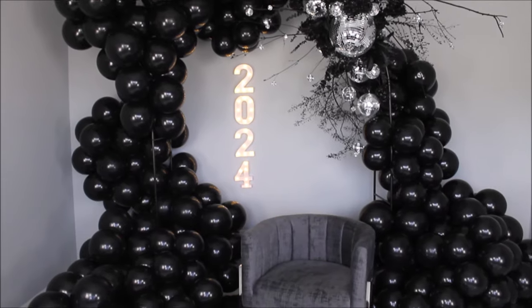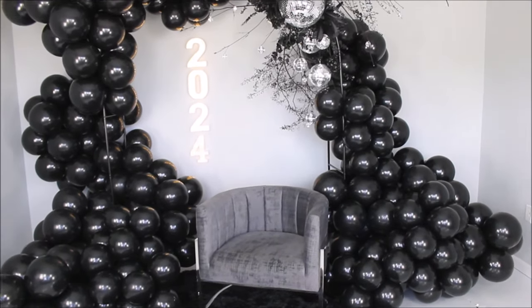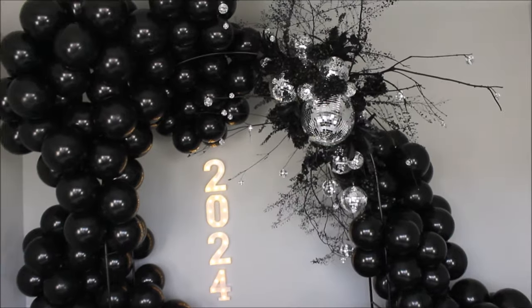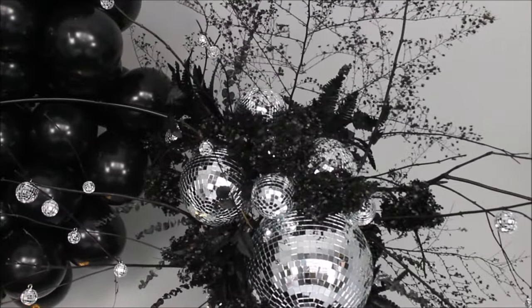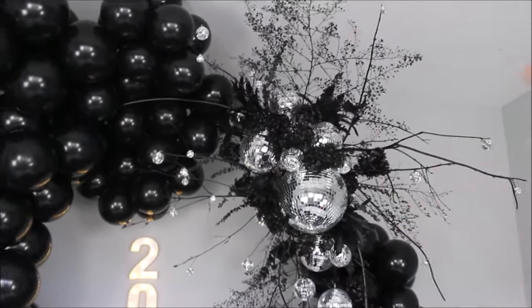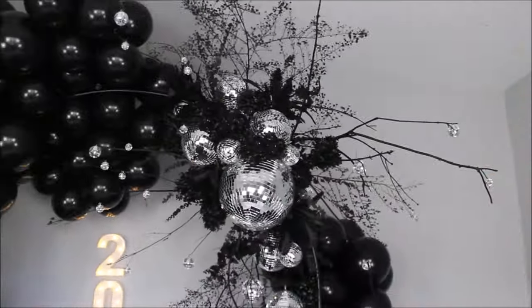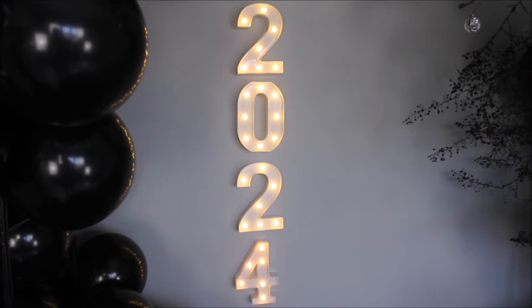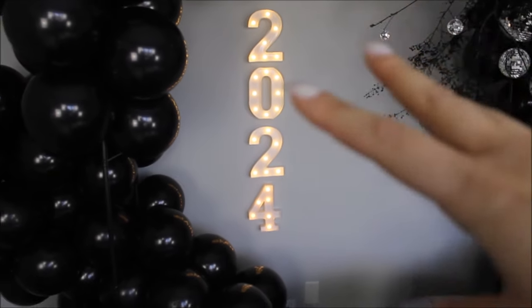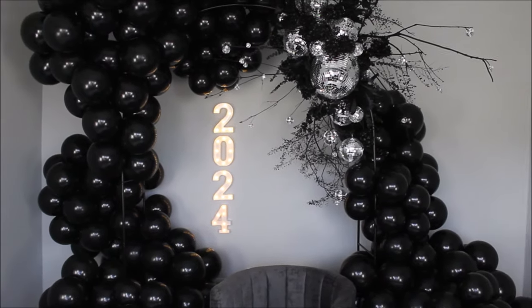This is my setup to welcome 2024 — very classic, very sophisticated. I absolutely love the black color. Thank you, Ellie's brand of balloons, for sending me balloons to set up this gorgeous setup. I love, love, love this flower piece — I love how full and bursting it is and how far it extends. I really like that I put some disco balls on the ends of the branches — it gives a little more sparkle. The numbers don't look too bad with the yellowish color, though I wish I had something silver.